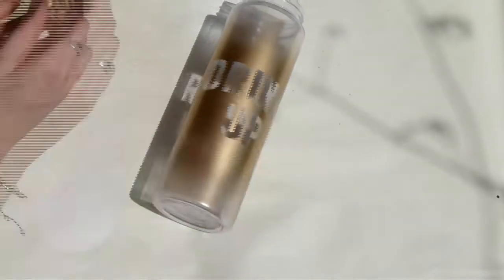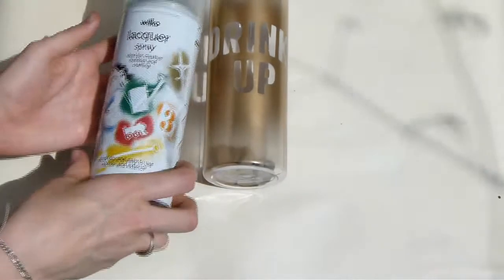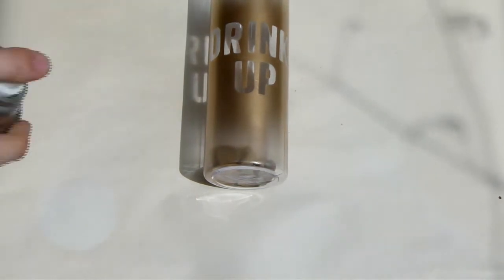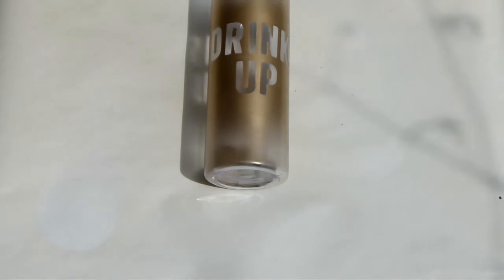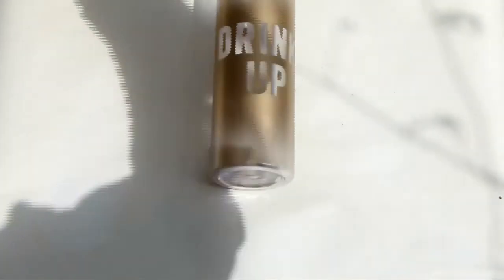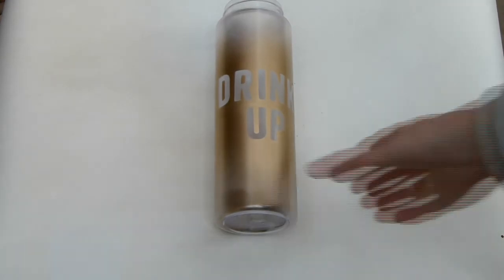That's what mine looks like, and now just to seal it all in I'm going to grab some clear lacquer and go over the top of it as well. Then you just want to wait for that to dry and you can put your bottle back together.